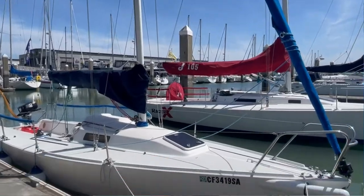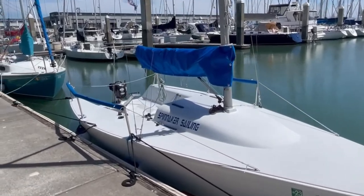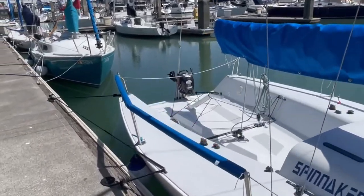Remember, the last school boat you were on was the J80 for your basic coastal cruising class. For your first charter, you're going to be back on the Andrews 21. The charter boats are a little different than the school boats, and we'll cover those differences as we go through the checkout procedure.